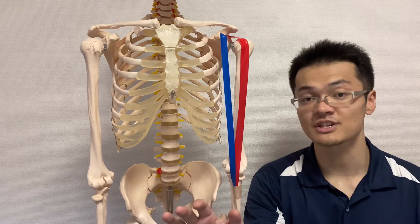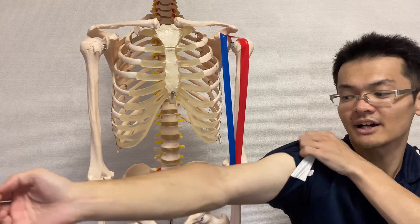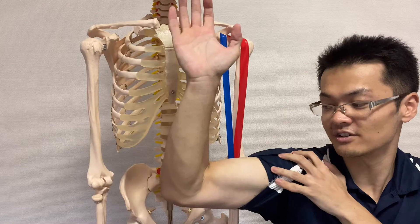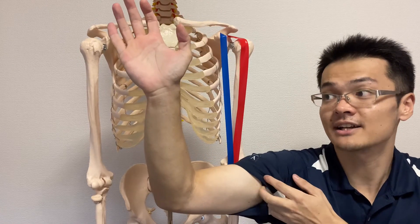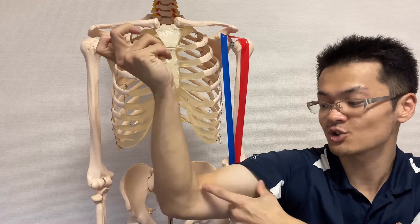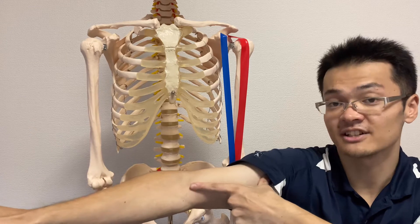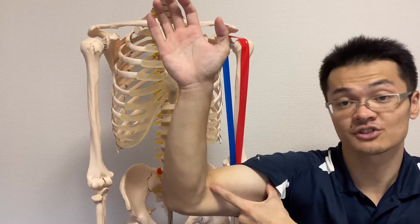Supination is a movement of the wrist. Let's look at this on my arm. Biceps brachii does flexion — see how my biceps brachii shortens up? And if I supinate, it shortens up even more. Going back to neutral, it's lengthened and relaxed; elbow flexion shortens it up.